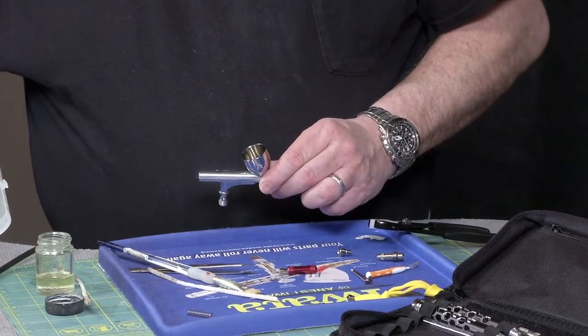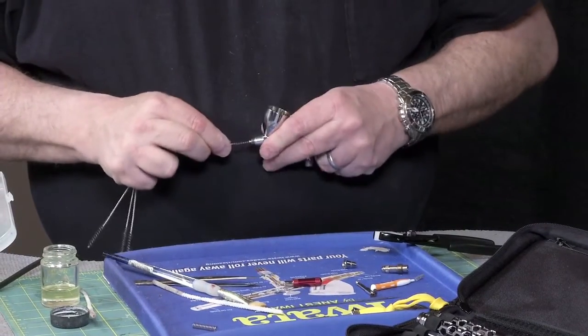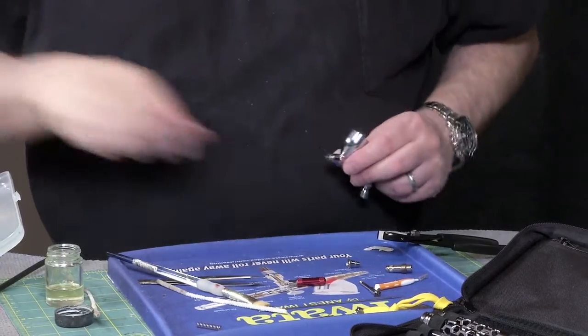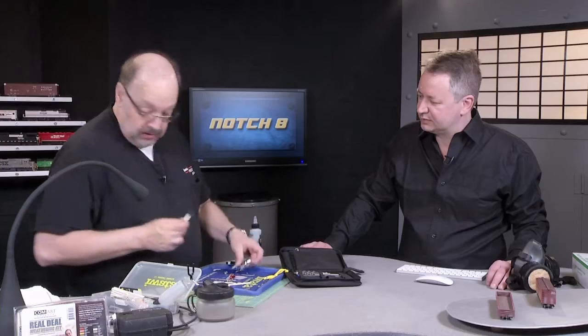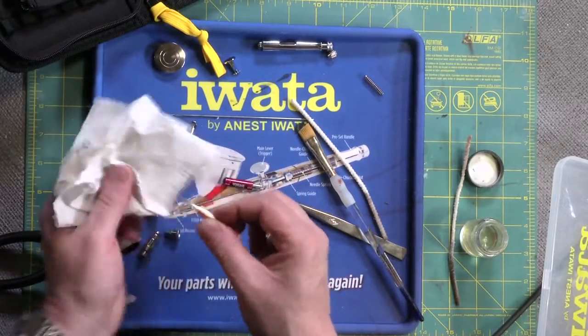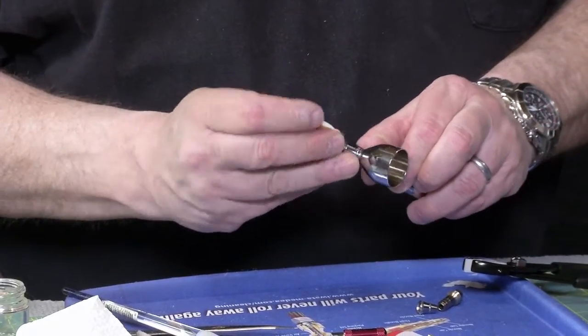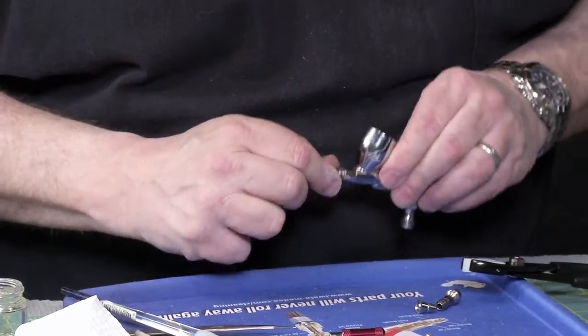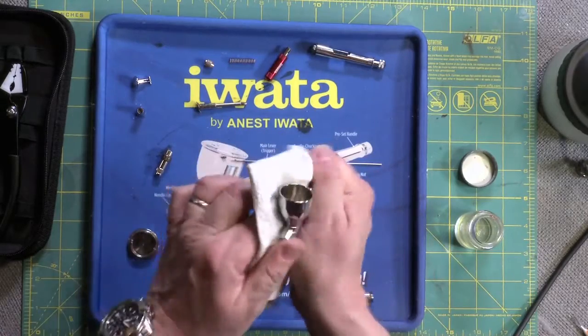Let's take a quick look here. That's like a metal pipe cleaner, but it doesn't work as well as these little interdental brushes they gave us — and we're getting a lot of junk out of here, an embarrassing amount. It's amazing this airbrush sprayed anything at all. Well, they'll take a lot of abuse and still keep on ticking — not unlimited, but they're reasonably forgiving. So we've got all the major parts done, and I'm just going to do a quick external wipe-down to get any residue off.